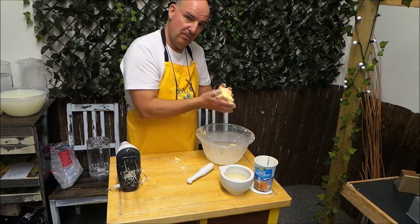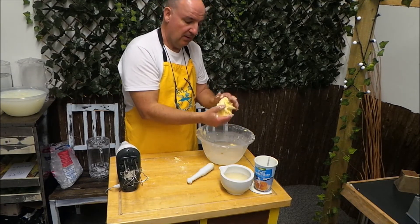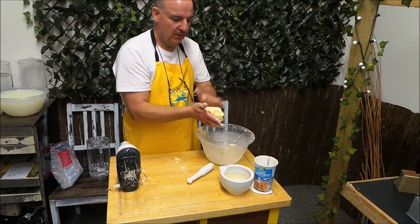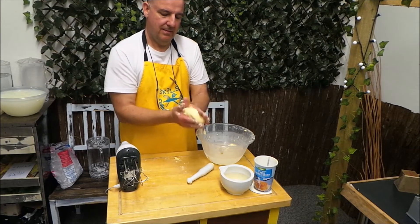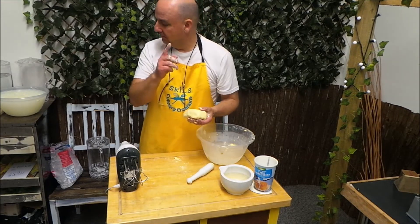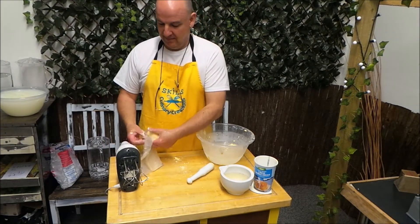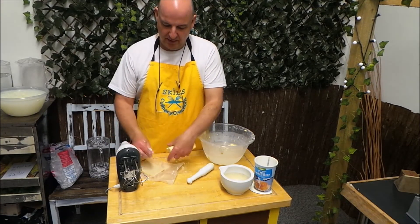Just to remind you: we need to get rid of as much of the buttermilk as possible, making the water nice and clear when you do the kneading, and make sure you've got ice cubes in there. I've got some butter - and guess what else I brought? A nice piece of homemade bread. I just wonder what that would taste like.